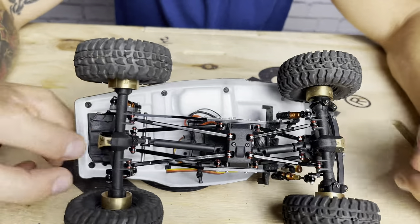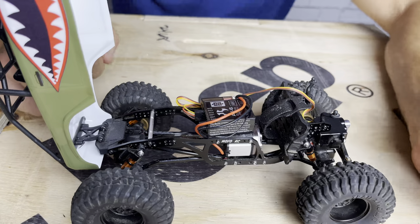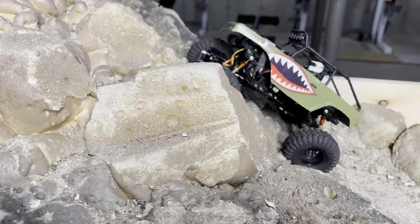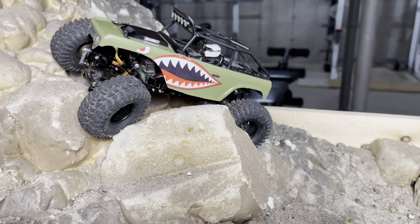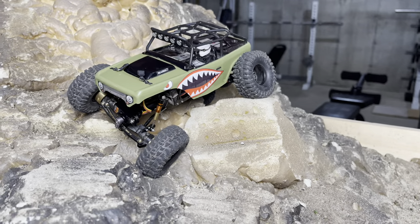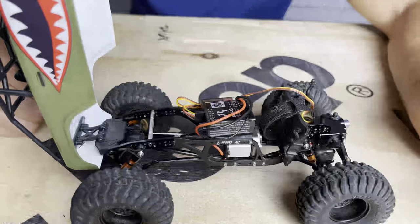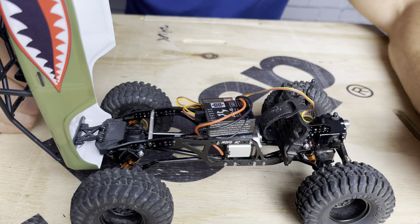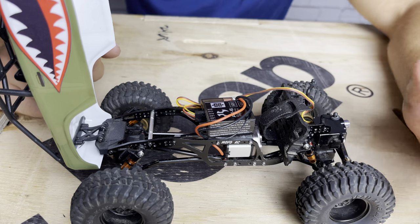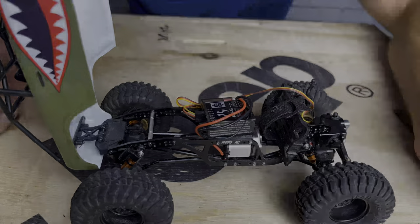Drive shafts are all stock and everything else in the drivetrain is pretty much stock. As happy as I am with the Torque Beast motor and current setup, this thing is prime-time ready for a brushless conversion. If I were to do a brushless setup, the Deadbolt would probably be the first one I do — the V1 electronics, the chassis, and everything is just set up and waiting for it. But right now the drivetrain is pretty much stock with minor additions and I'm really happy with it.